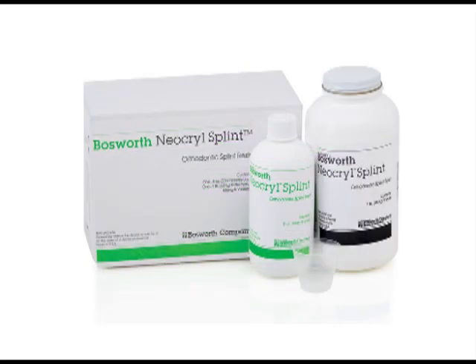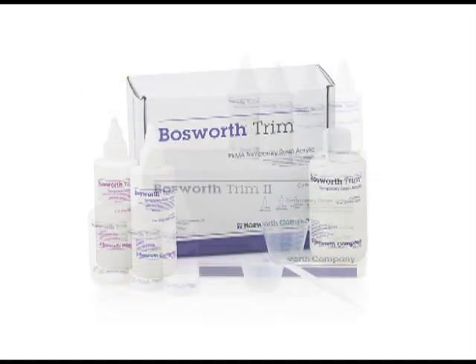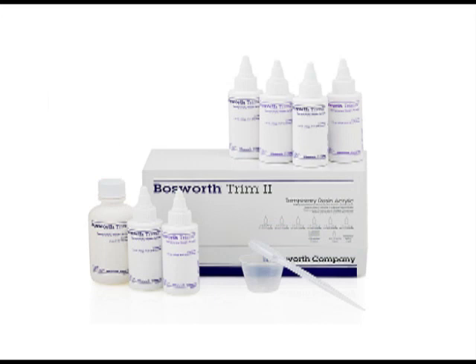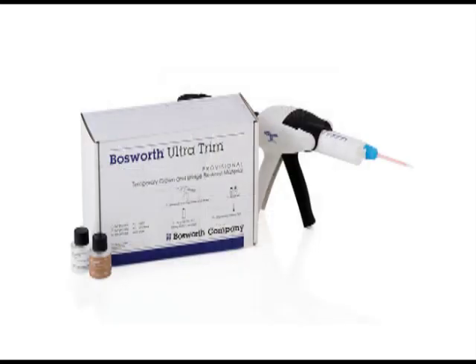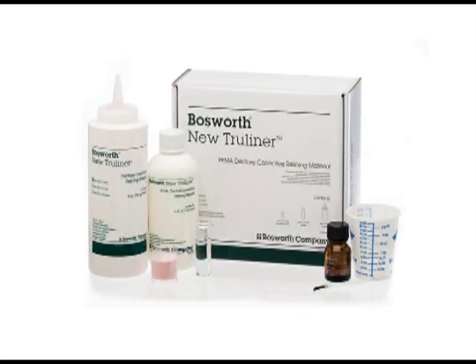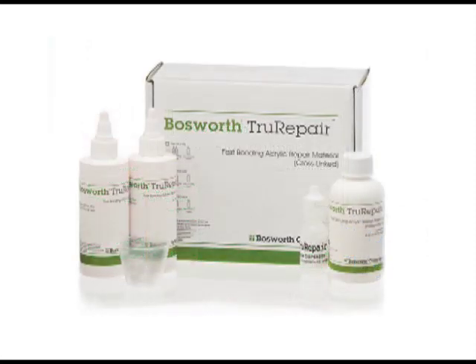Neacryl Splint, which is a clear orthodontic resin. Trim and Trim 2, which are ethyl methacrylate temporary resins. Trim Plus, which is a methyl methacrylate temporary resin. Ultratrim, which is a bisacryl material for temporary crown and bridge. New True Liner, an ethyl methacrylate dental reline material. Original True Liner, a methyl methacrylate denture reline material. And True Repair, which is a fast bonding acrylic.